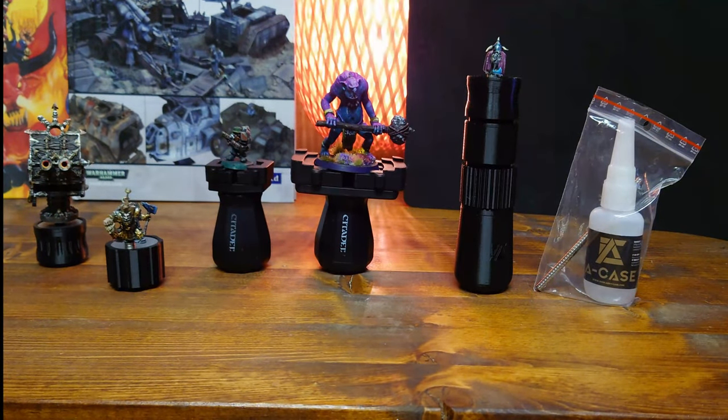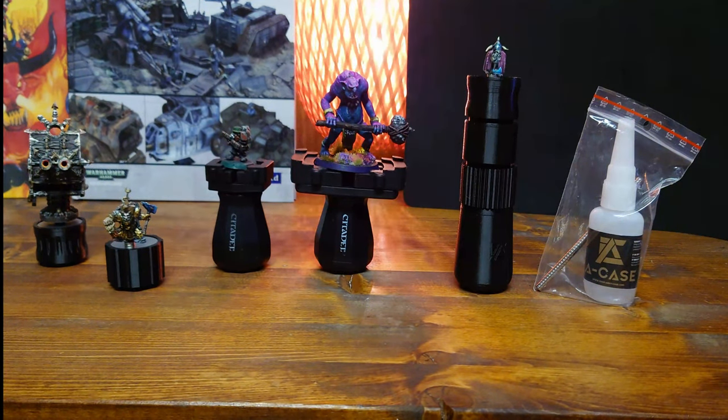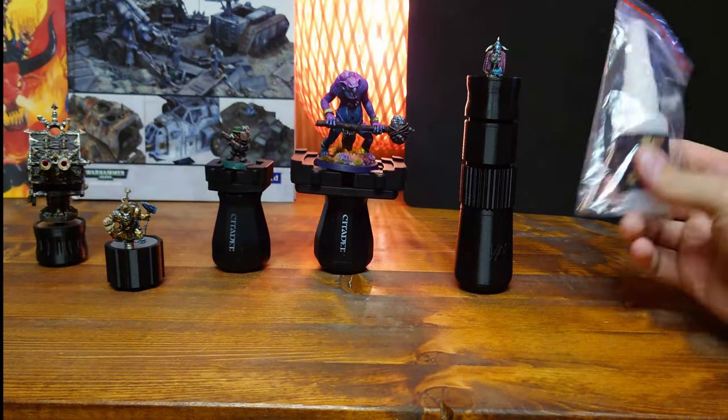A-Case was happy enough to sponsor our tournament that we are hosting, so I thought I'd check it out and make a small video of it. It's their new painting handle, which comes with glue and a hefty bottle of superglue, and lots of magnets.